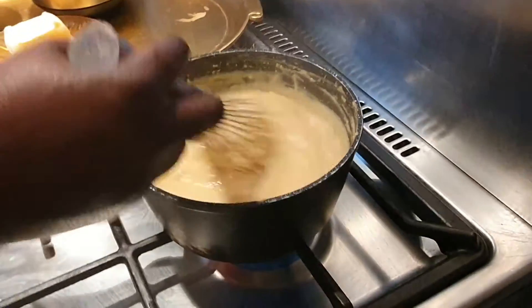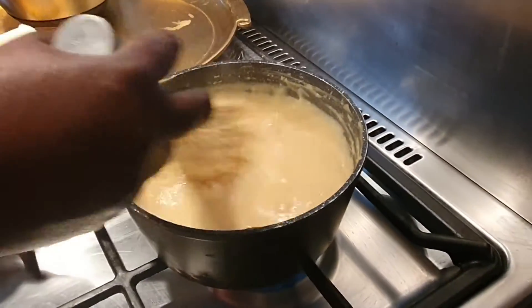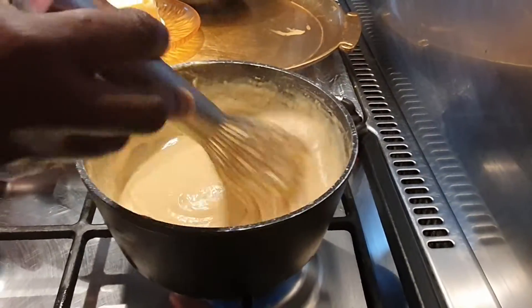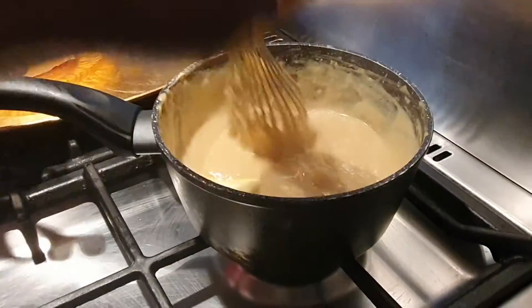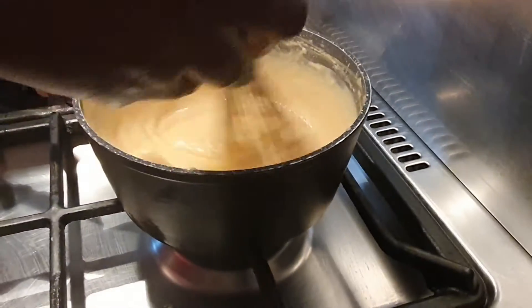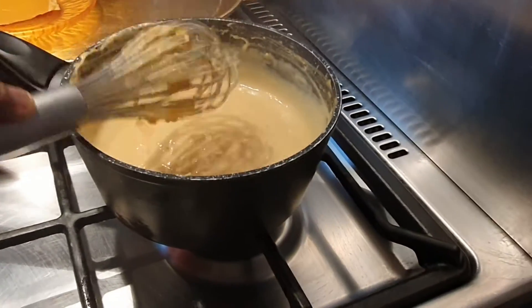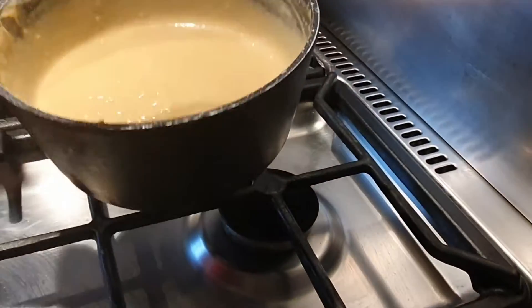My custard is almost ready. Now I'm going to be adding just a little butter, then continue stirring. I'm going to turn off my gas and keep stirring until the butter melts. My custard is ready — I'm just going to set it aside and let it cool.